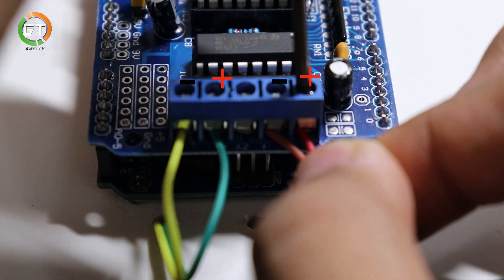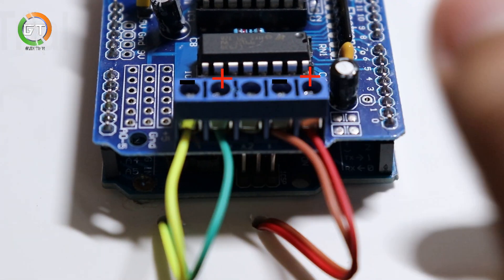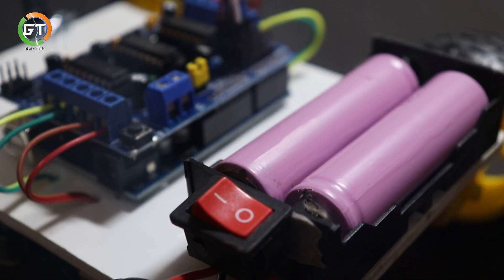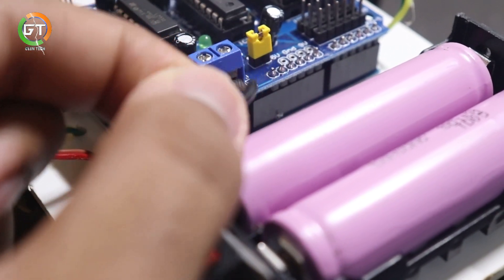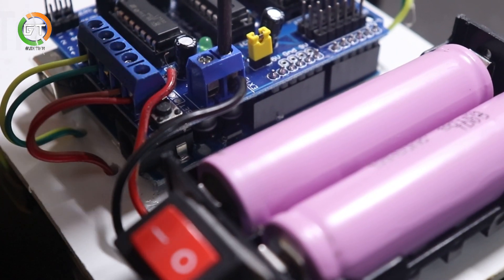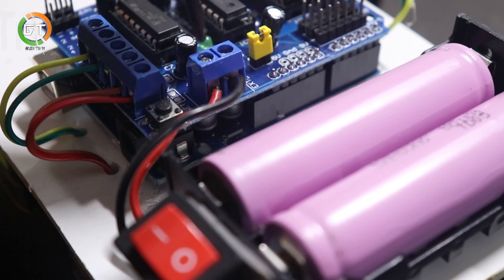Okay, so we fixed the engine in the motor. What we're doing here is power supply. That's why we have two 3-pin battery involved and use it. Now, we fixed the battery in the case.